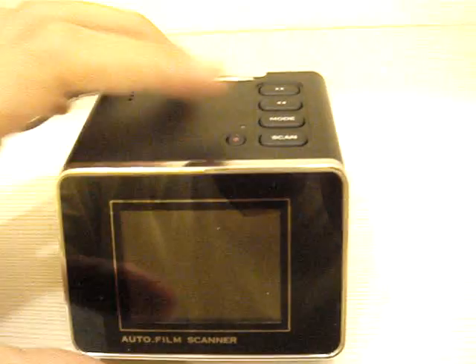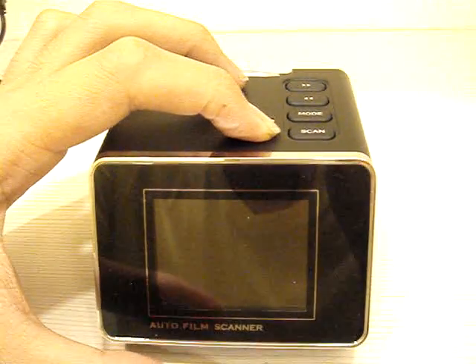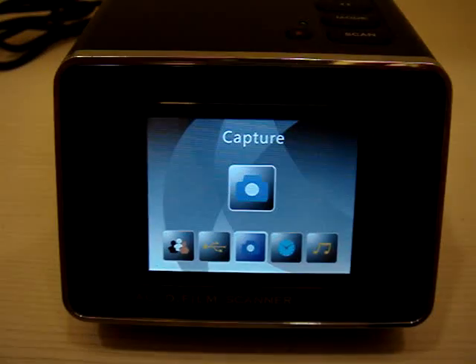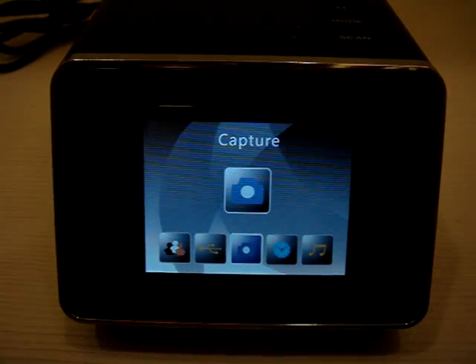Here is the power button. Let's turn on the machine first. You can see it's now turned on and it's in capture mode.